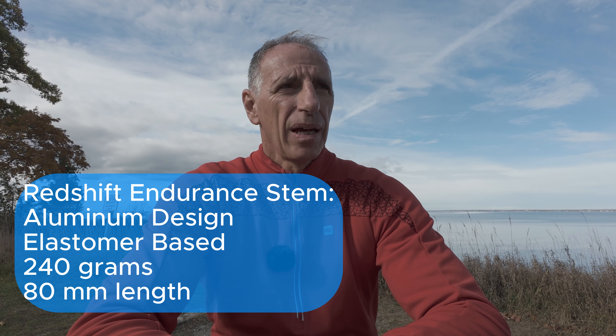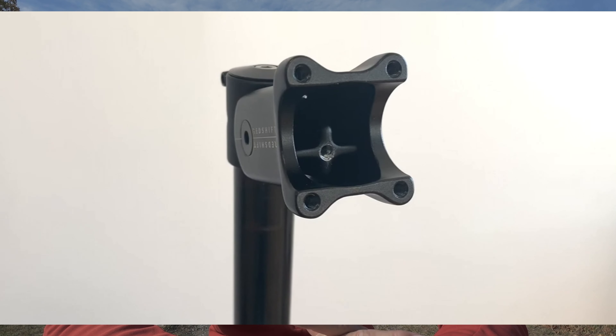Keep in mind I was replacing my 80mm alloy stem with this 80mm alloy endurance stem — this is the shortest they make at the time, so that will have some bearing on how far it pivots, since it's not very long. If you had a 100 or 120mm stem it would be different. Overall the installation is pretty simple. I'm not a very good home mechanic, but I can replace a stem. Redshift is slick when it comes to their products and support — they had a really good install video, and while the pamphlet wasn't that helpful, the video was really helpful.